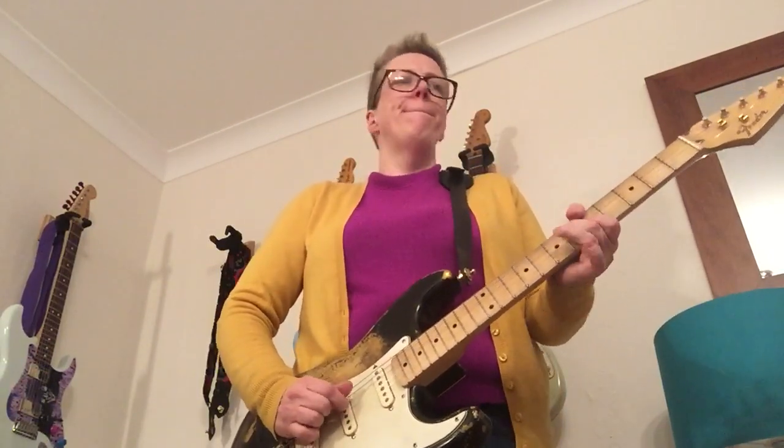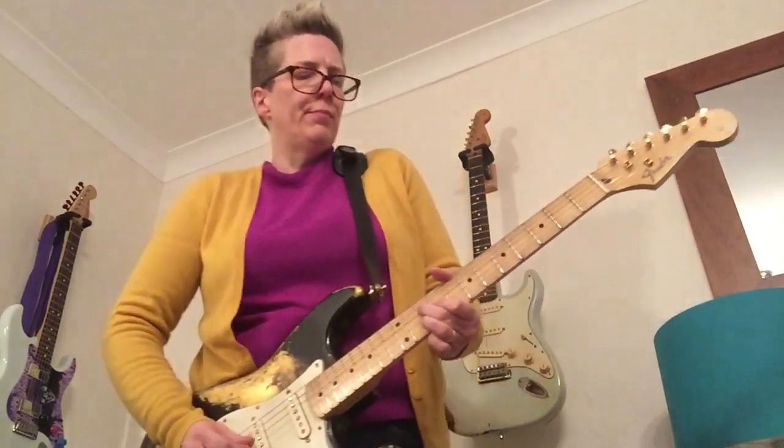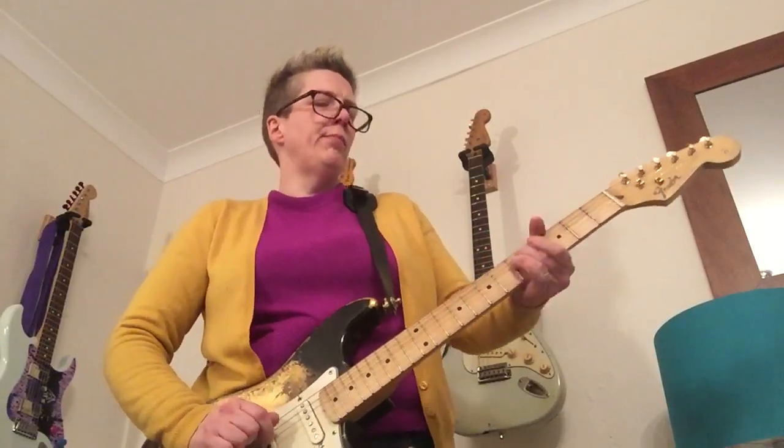Hey guys, okay. I made up this preset. It's for blues — it's got everything from kind of cleans. That kind of clean anyway, a Marshall kind of clean, which is not a surprise. I picked the Brit Plexi Jump amp as the amp for this preset.